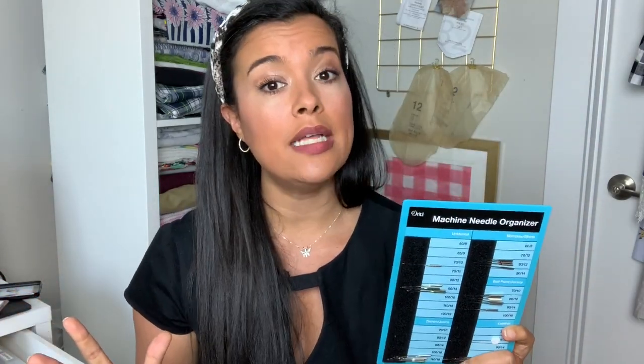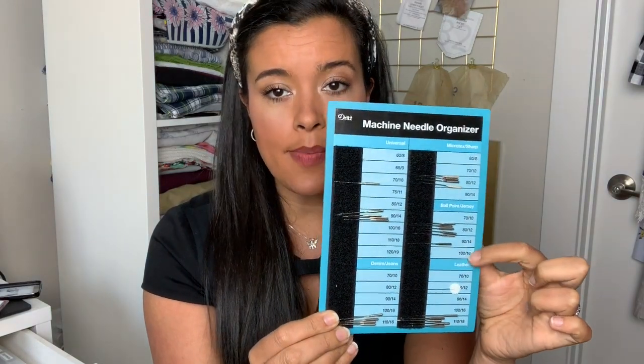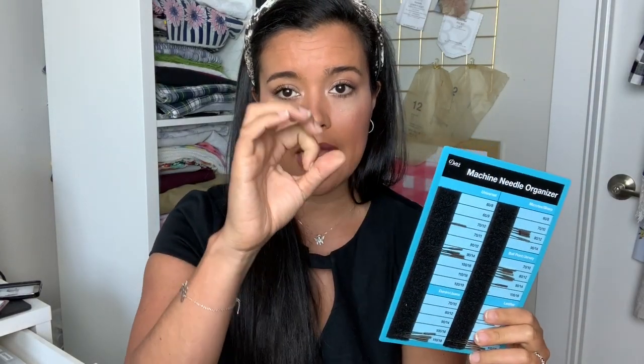Your options for needles are a ballpoint slash jersey needle — that is if you are using a lightweight drapey knit fabric, which I suspect a lot of us are. The other option is a stretch needle. A stretch needle can work for some of the more thicker or stable knits. I am going to be using a ballpoint jersey needle. Within both categories there are different sizes of needles — literally how big the needle is. If your fabric is super lightweight, choose the smallest size; if it's heavier weight jersey or knit, choose a larger size.